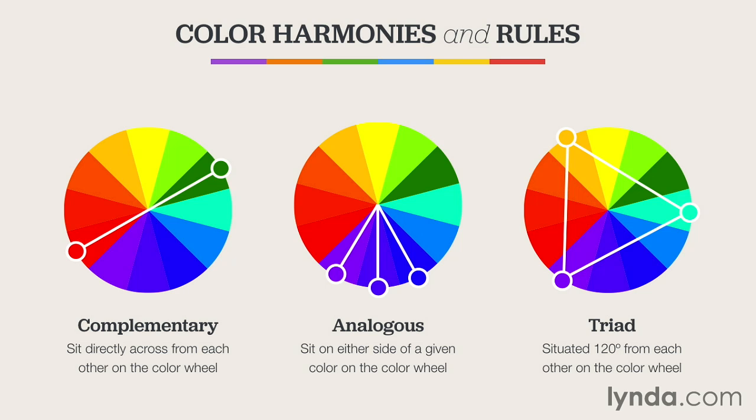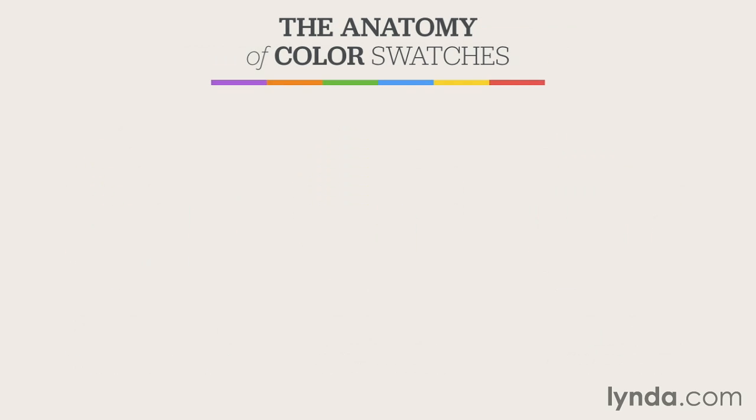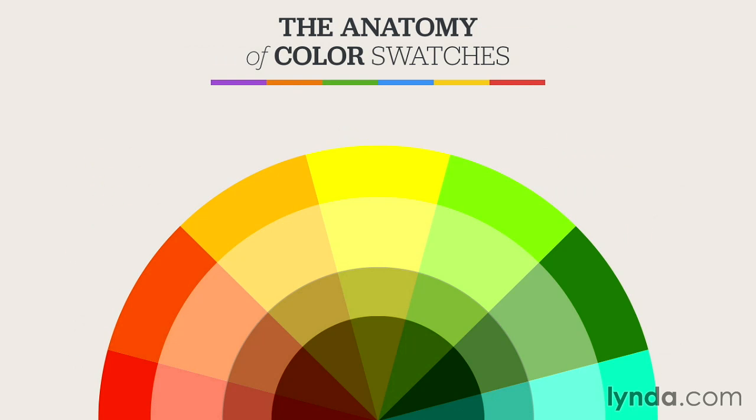One final thing you need to know before we move on is the anatomy of a color swatch. This is something that really eluded my understanding for the longest time, but once I heard the explanation I'm about to give you, it all made sense to me. You'll hear quite a few terms thrown around when people talk about color — those include hue, tint, tone, and shade. However, at first glance, it isn't really obvious as to what each one of these terms is referring to.